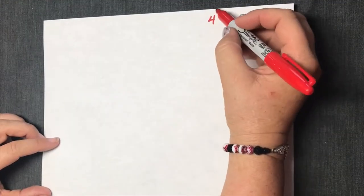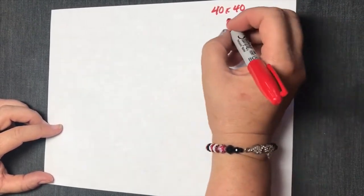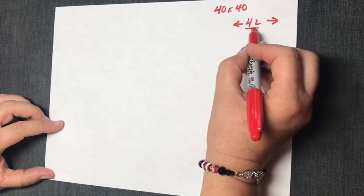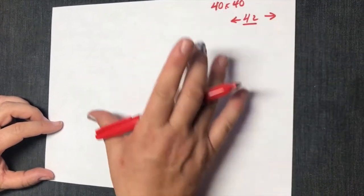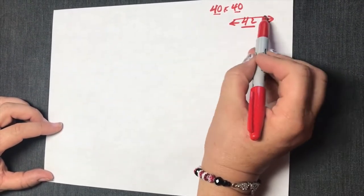A really good size for a baby quilt is 40 by 40 inches. The reason for that is because fabric has a width of 42 inches. So when you keep your baby quilt below 42, you are able to use a single width of fabric off the bolt. So 40 by 40 allows your quilt to have some room to shift.